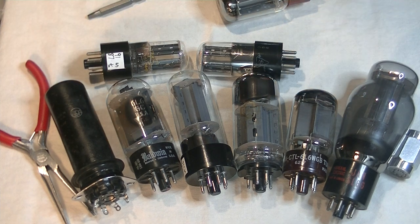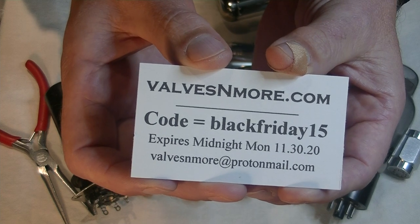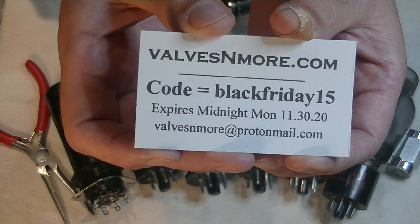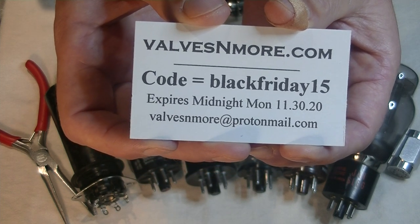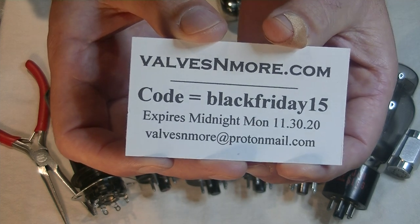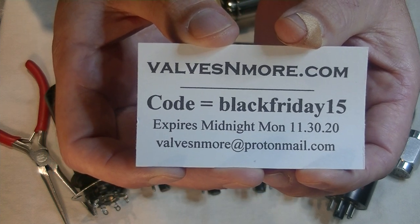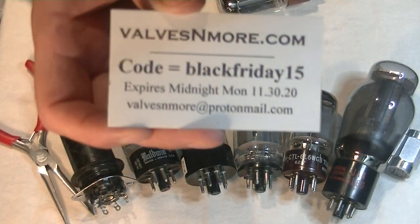If you enjoyed this video, please hit the like button and subscribe. And if you stayed till the end, here is a Black Friday 2020 discount code — it's good for 15% off the entire store, excluding the discount tubes, and it expires at midnight Monday, November 30th. This is Jim from Valves and More, signing off. Cheers.